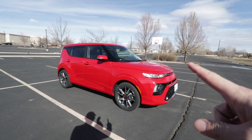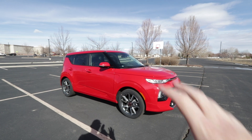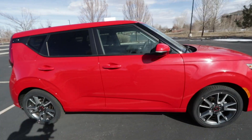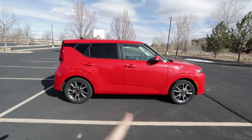This Soul has the inferno red paint job. I really like it — it pops. As far as the exterior and the shape of this guy, it's what you expect with a Soul. You've got a nice boxy shape that sits up really tall but it also takes up a small spot — see the parking spot?